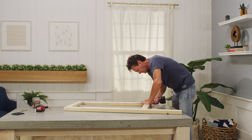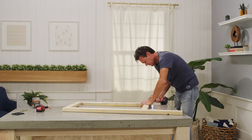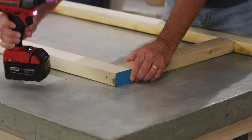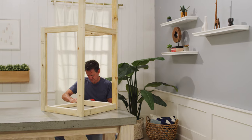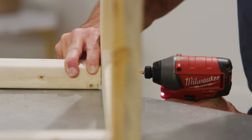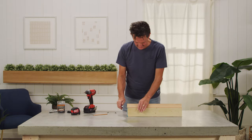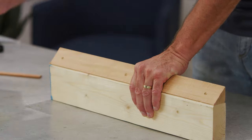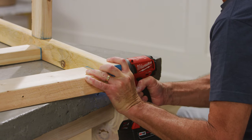Assemble the box frame using 2.5-inch screws to connect the 2x3s for the sides of the box first. Once the sides have been completed, join the sides together by adding 2x3s for the front and back of the cook station. On one of the 2x3s, we will attach a 21-inch piece of cant strip. This piece will be used to join the back end of the box, even with the 50-inch board on the back and sloping down towards the 36-inch piece on the front.